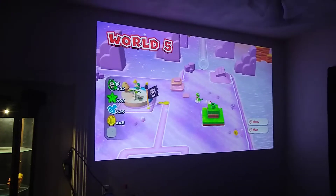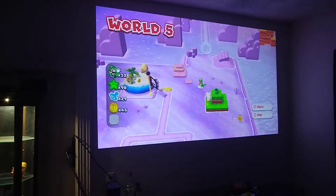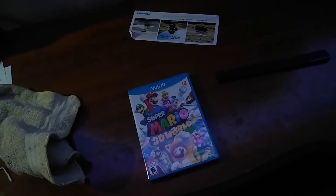So this is 101 inches. I'm playing Super Mario 3D World — that was the name of it. I did play some Xbox and watched a couple movies last night. I've been watching a lot of TV.